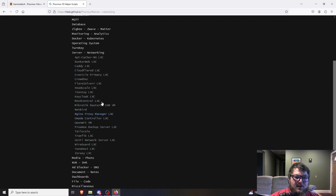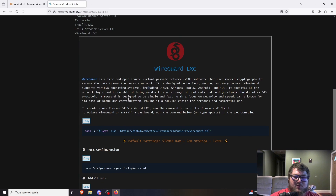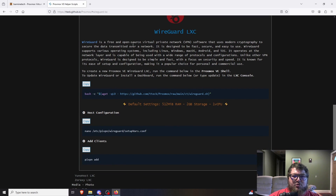They also have Tailscale and Headscale if you're interested in those VPN options. Today we're going to be working with the WireGuard LXC. Personally, I think WireGuard is one of the best VPN protocols. It's a free and open-source VPN using secure protocols that you can self-host to set up your own VPN. If you're outside your local network, you can use it to get back and access your local network from a remote location. I've been using WireGuard for years — I definitely like it over OpenVPN.